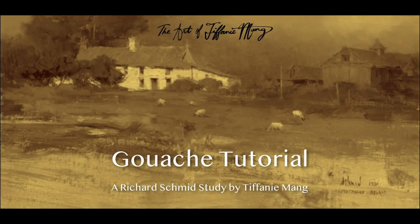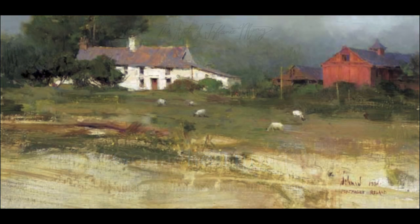Hey guys! Welcome to this tutorial. My name is Tiffany Meng and I'm going to be doing a gouache tutorial painting a Richard Schmidt painting. In a second you'll be able to see the painting come to life. I love this painting so much because I just love the slightly muted palette. I love how simple it is but how powerful the painting is. When I first saw this painting I fell in love with it and I thought, why not — I'm gonna try to do a tutorial.